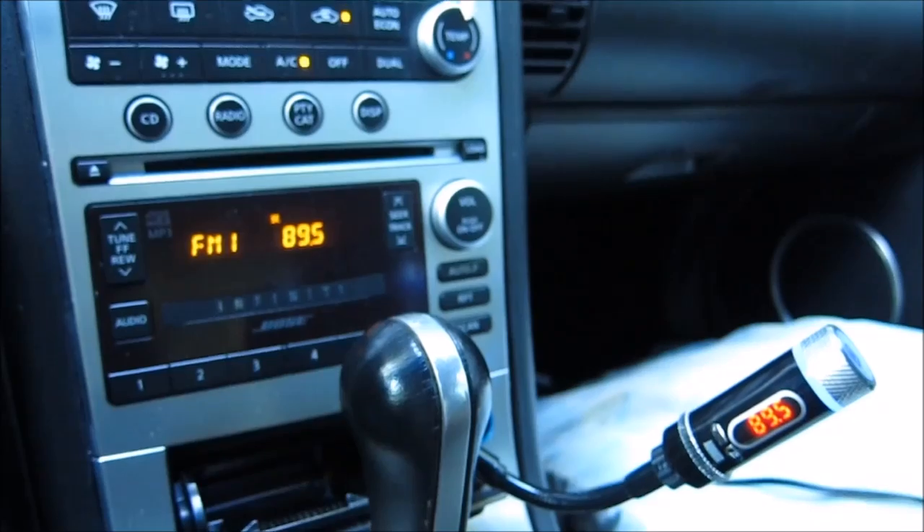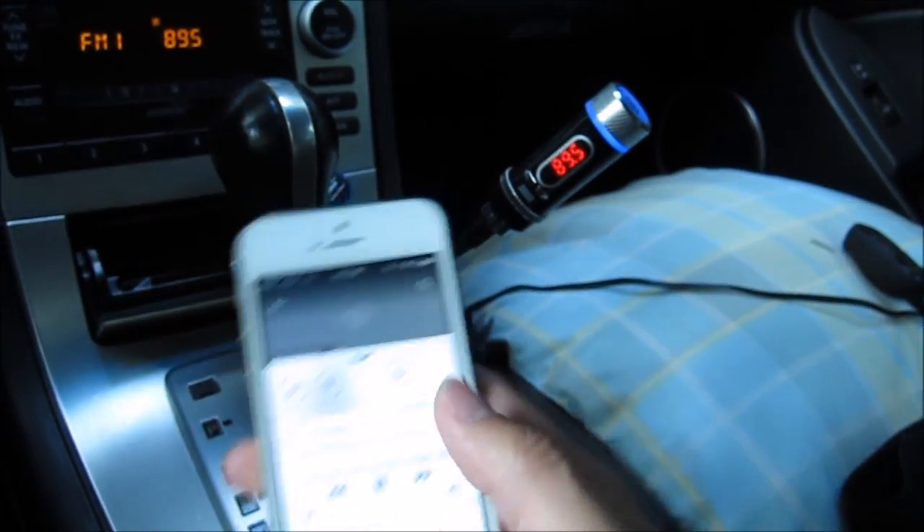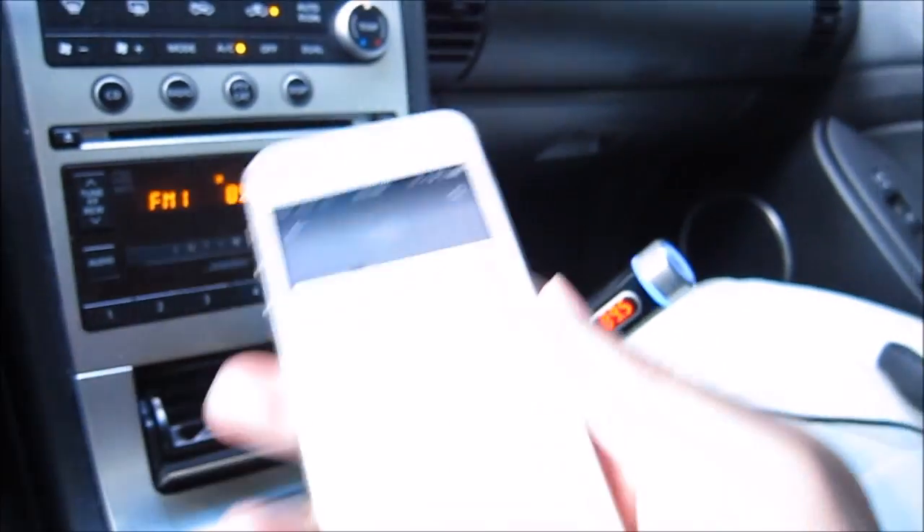I already have a song playing on my phone. I'll go ahead and pause it, then resume it. There you go — you can hear it playing through the FM transmitter.